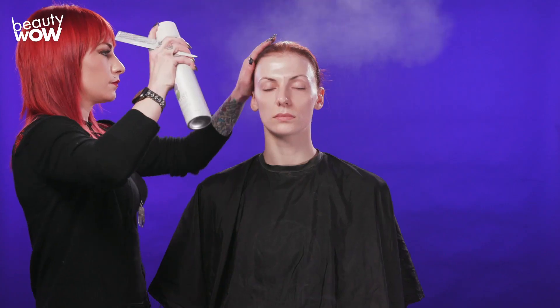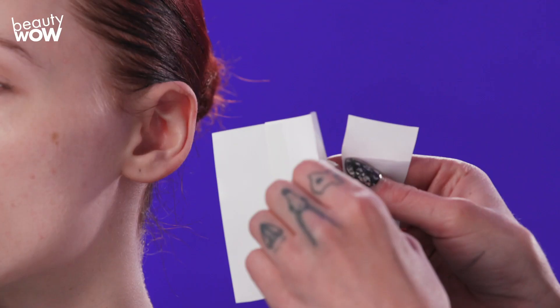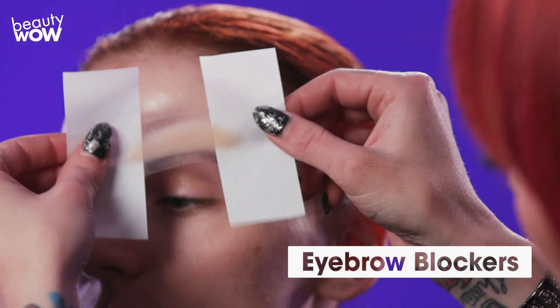I'm going to start by pulling her hair up into a bun to keep it out of her face and also start the style for the ballerina. I'm going to block out her eyebrows using eyebrow blockers just to get rid of the hair on her brows so that we have a seamless look.